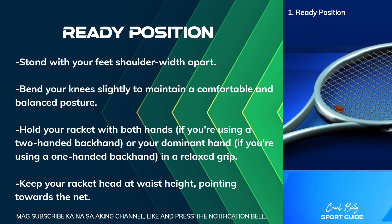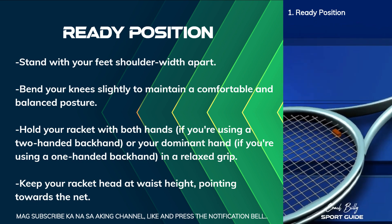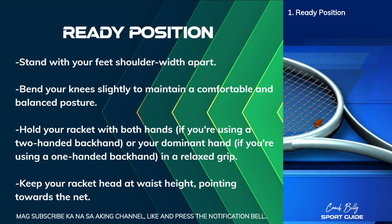or your dominant hand, if you're using a one-handed backhand, in a relaxed grip. Keep your racket head at waist height, pointing towards the net.